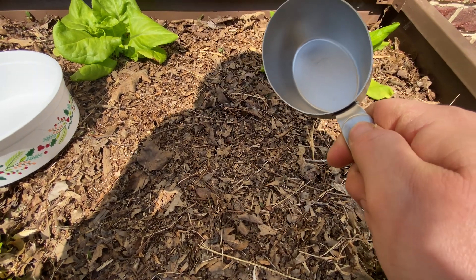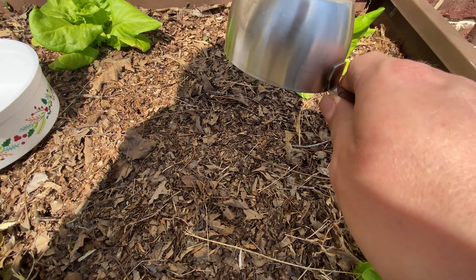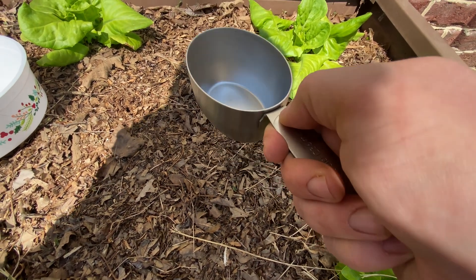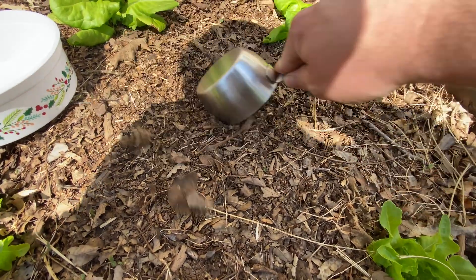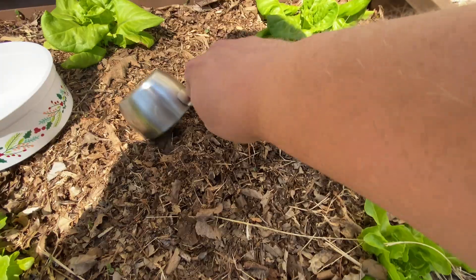We're going to collect a sample for the RapidTest soil test. They say not to touch the soil with your hands, so we're going to try not to do that. I need one cup and then just a little bit more for the pH test. So I'm just going to scrape my mulch aside here and get down to the soil.